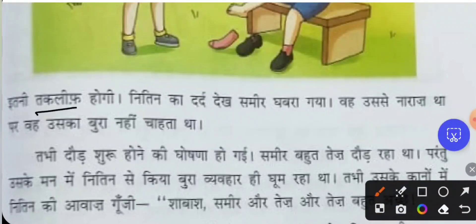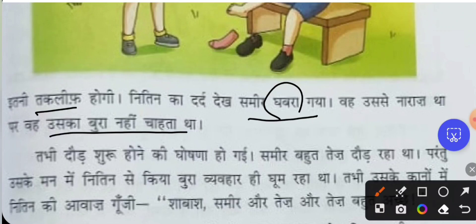Seeing his friend Nithin in such pain, Samir was very afraid. Although Samir was angry with Nithin, he never wanted to do anything bad to him. Samir did not want Nithin to suffer like this.